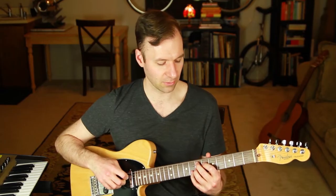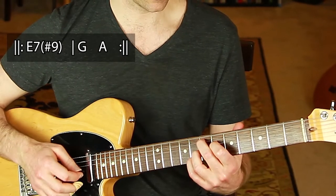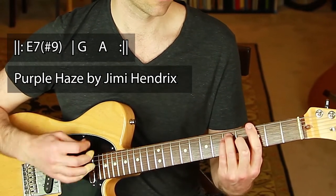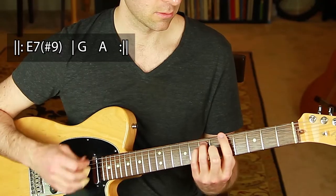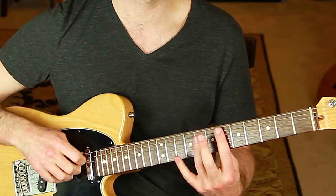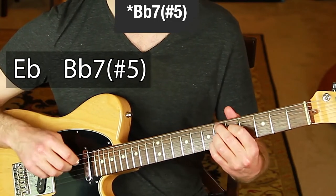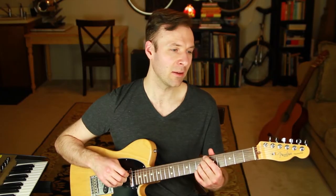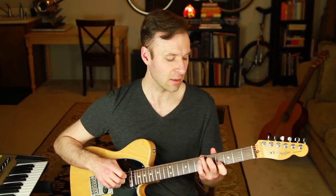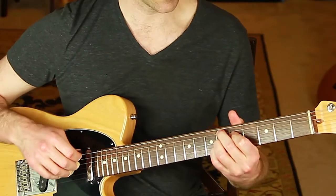Dominant 7 sharp 9 is sometimes called the Jimi Hendrix chord because he used it so much — like in Purple Haze. Here's an example of extensions used melodically with 'You've Got a Friend in Me': E-flat major triad, B7 sharp 5 or B7 flat 13, and then E-flat 9 — that's E-flat 7 with a 9. It shows the melodic purpose of using those extensions.